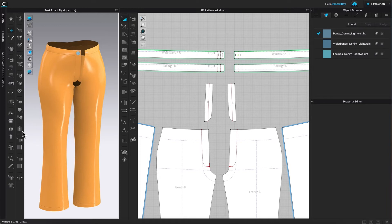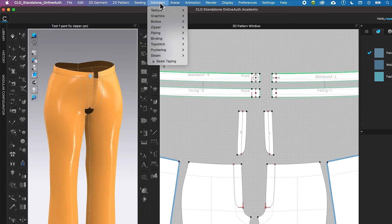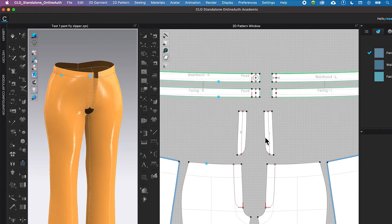I can either come over here to the 3D window and select the zipper, or I can go to Menu, then Material, then Zipper, and select the zipper. This is where we're going to sew the zipper.